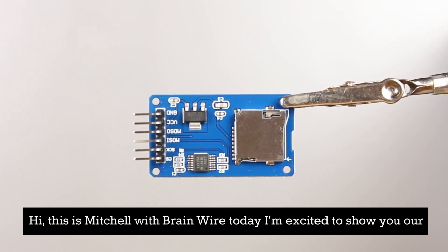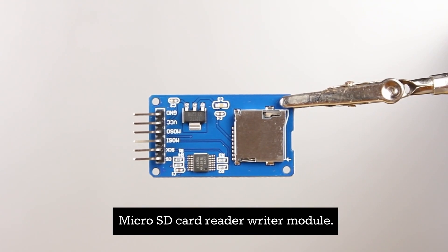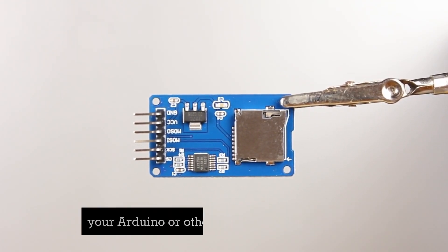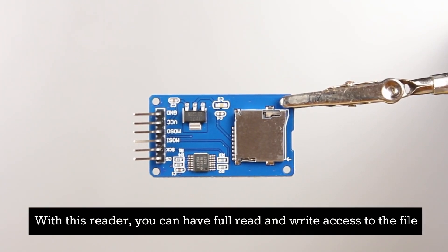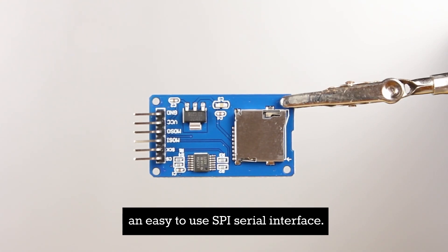Hi, this is Mitchell with BrainWire. Today I'm excited to show you our micro SD card reader writer module. This module is specifically designed to interface seamlessly with your Arduino or other microcontroller projects. With this reader you can have full read and write access to the file system on your micro SD card through an easy to use SPI serial interface.